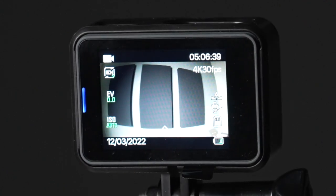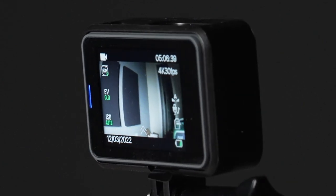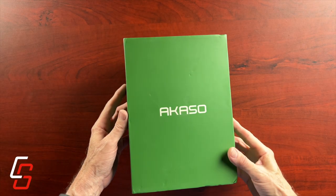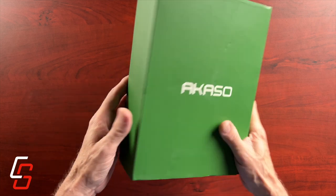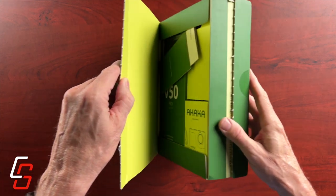This video is not sponsored by Acaso, but they did send me the camera to test and review. When I received the Acaso V50 Pro, I was pretty impressed with the packaging. It's pretty substantial for an inexpensive camera. It comes in this large green package — let's open it up and see what's inside.